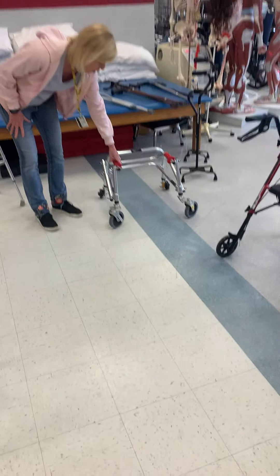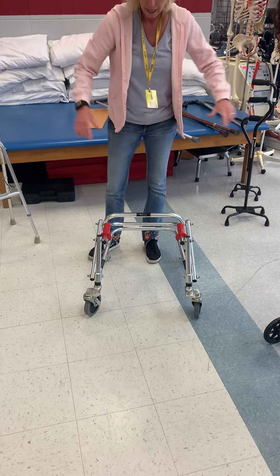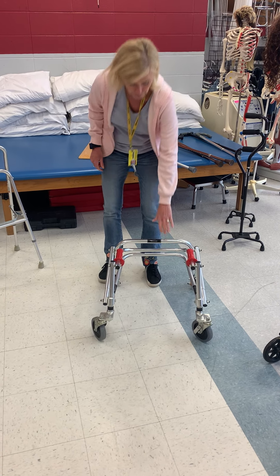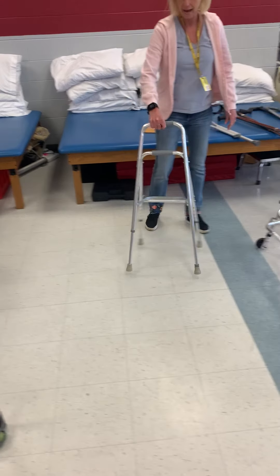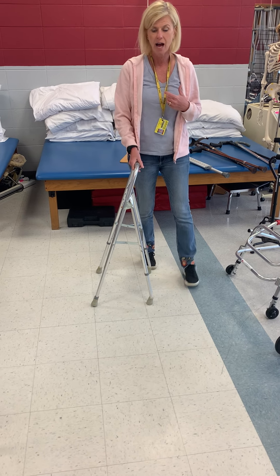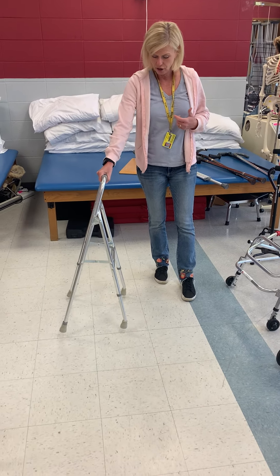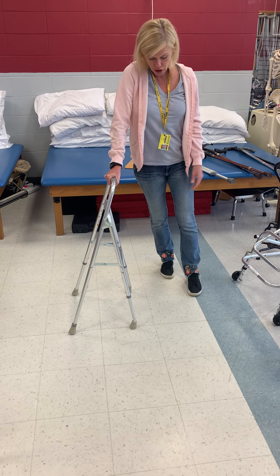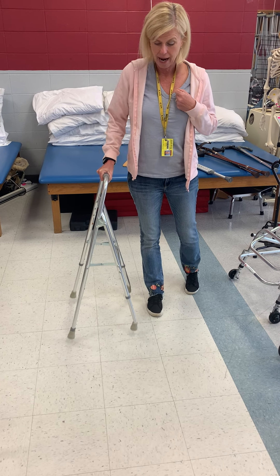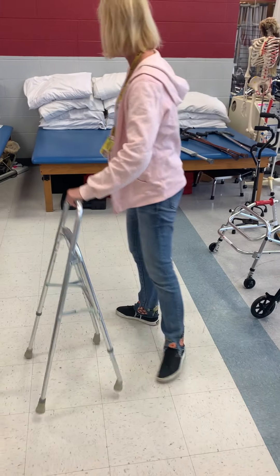This is a reverse pediatric walker. The patient stands with this area of the walker behind them. And this is called a hemi walker. Hemi walkers are used for patients that have a non-functioning upper extremity, such as somebody who's had a stroke. With the hemi walker, they're going to be out to the side — they may have an injured or limited leg, and they would ambulate moving it forward like that.